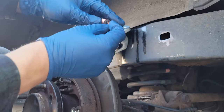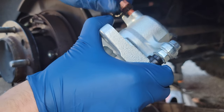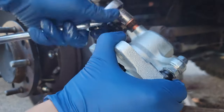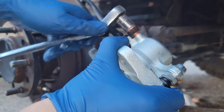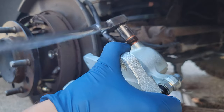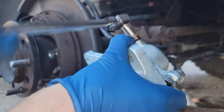Then we'll grab our new caliper and our new bolt and crush washer — not mandatory but I like to do it while I'm in there. It's very cheap to get these bolts and washers. Go ahead and get that installed and tightened up. Do another check later to make sure everything is tightened, then get that bolt onto the new caliper and get the new caliper seated.